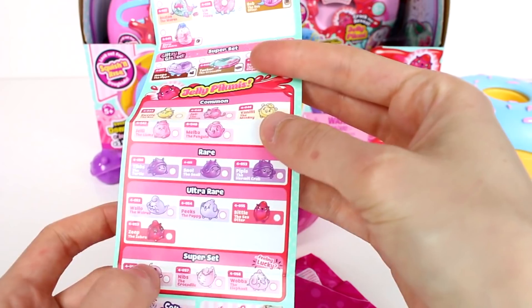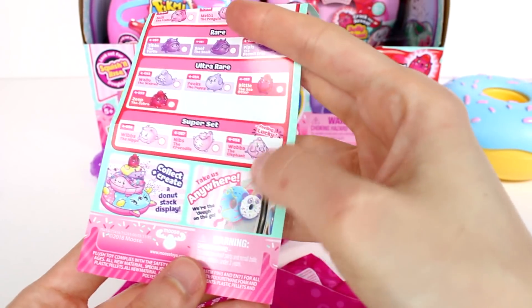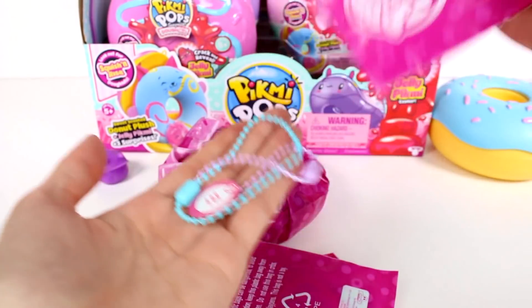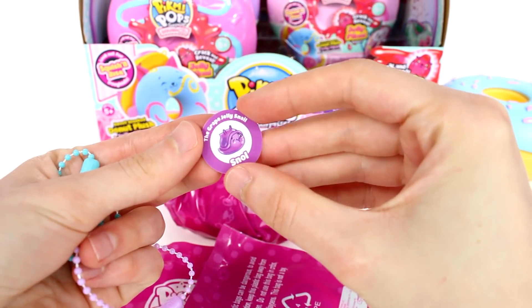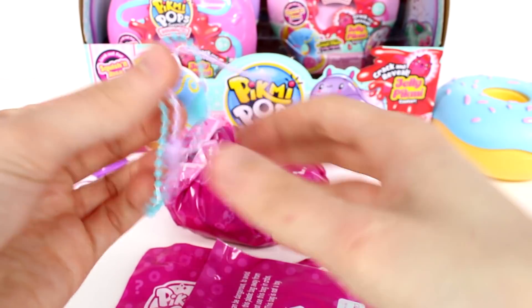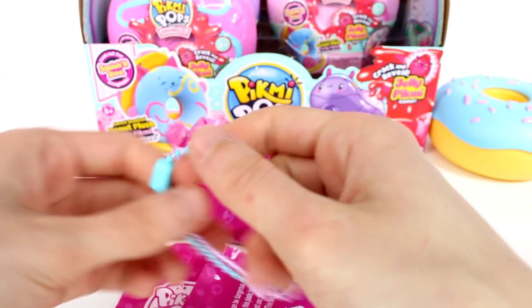There are lots of cuties. There are two super sets of the jelly ones. It says take us anywhere, so there's a little string — you can take them with you on the go. So this is our little card for Snull the snail — he's the grape jelly snail. And we have two little plastic chains so we can put these on our Pikmis and take them on the go with us.